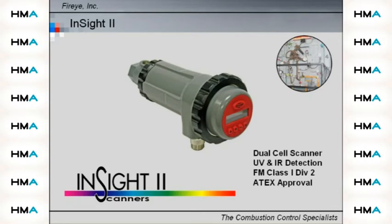Insight2 is a dual cell scanner utilizing UV and IR sensors within a variety of housing types for applications including FM, Class 1, Div 2, and Atex designated zones.